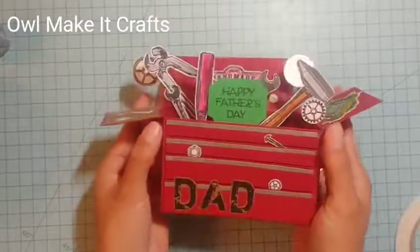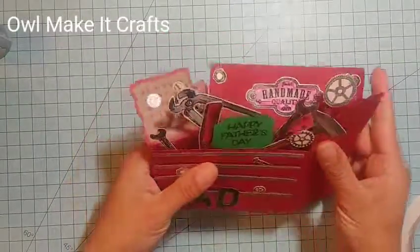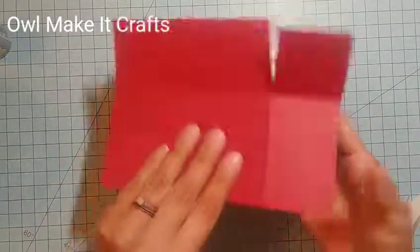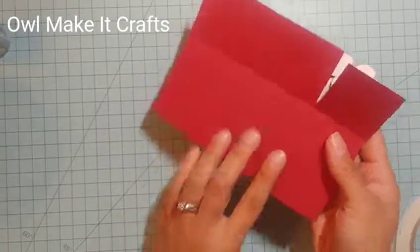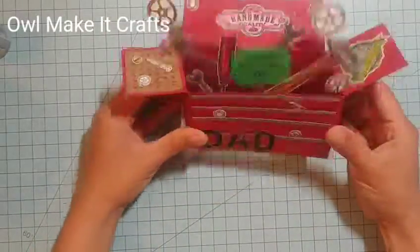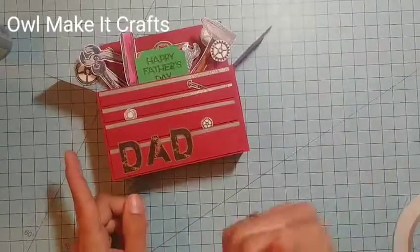Hello and welcome! Today I'm going to be sharing with you how to make this super adorable toolbox Father's Day card. This card is one of those cards that you can fold up and put inside an envelope — it's going to be a five by seven. You can always write your message on the back. I thought it was super cute and I wanted to share how I made it, so let's go ahead and make one.